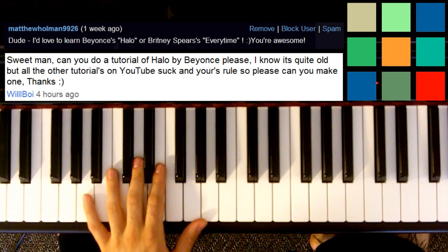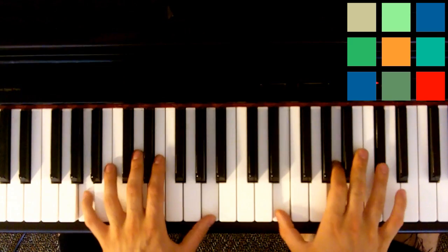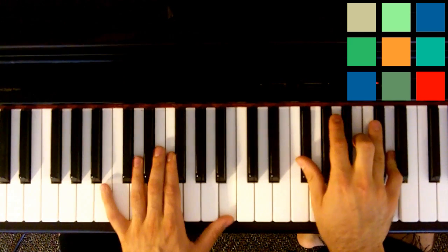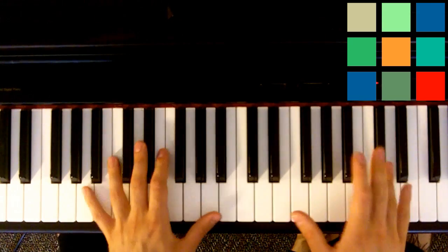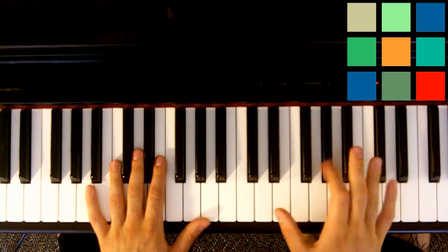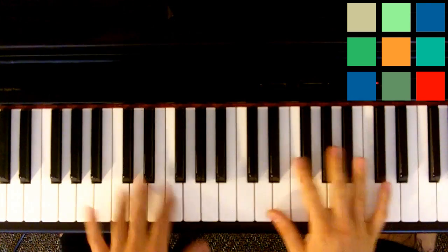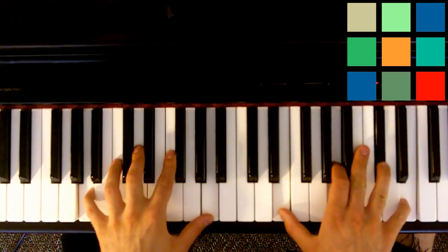Halo by Beyonce Knowles. Beyonce's Halo manages to be both simple and complex at the same time. It's simple in that there are only four chords that we need to know, but it's complex because the intro part that many of you are going to want to learn is very technical. So I'm going to first show you the easy part — the majority of the song is just the four chords.